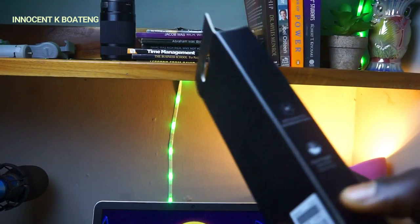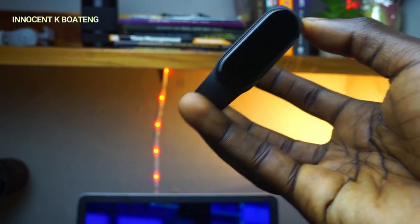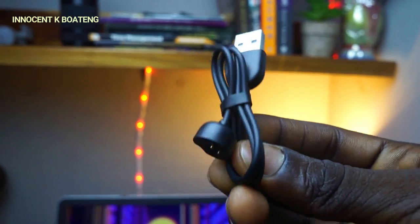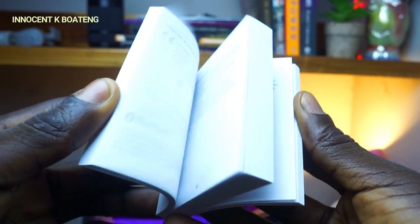Let's start with the unboxing experience. Inside the box you have the band, a magnetic charger, and a user guide in multiple languages — and that's all that comes in the box.